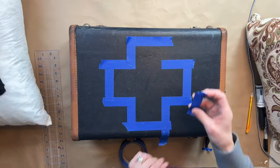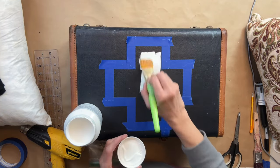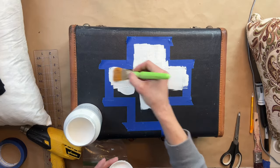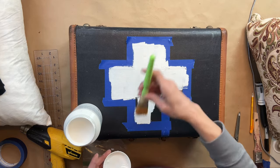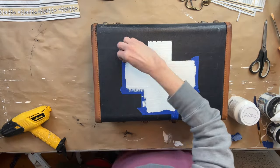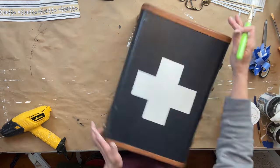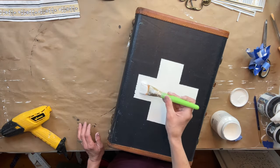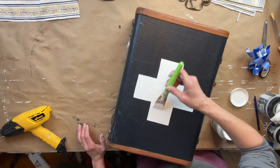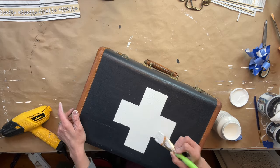I'm going with the whole black and white theme, so I'm using Fusion Mineral Paint in Picket Fence. I applied one even coat, let it dry, then applied a second coat — the coverage was absolutely perfect after that. When I went to pull the tape, there was a little bit of peeling on one of the sides, so I took my paintbrush and touched up a couple of areas. Other than that, I absolutely love how this turned out. I think it's super cute, and I decided to add one more thing to the suitcase.